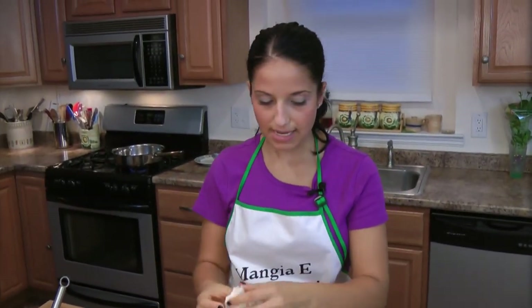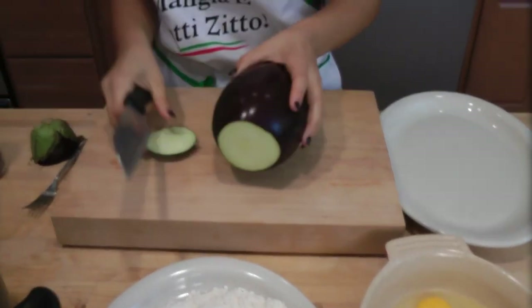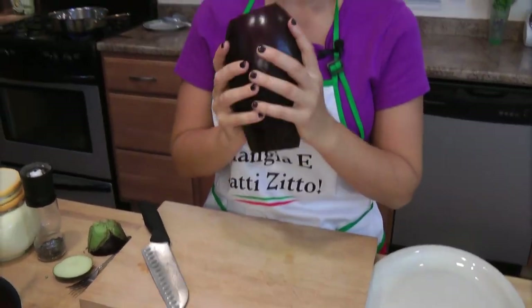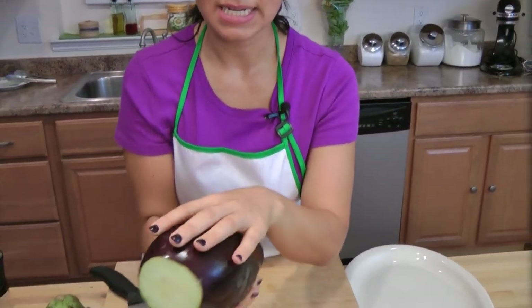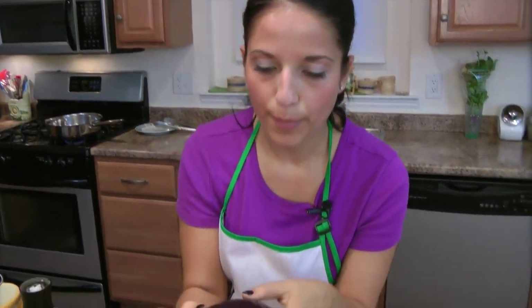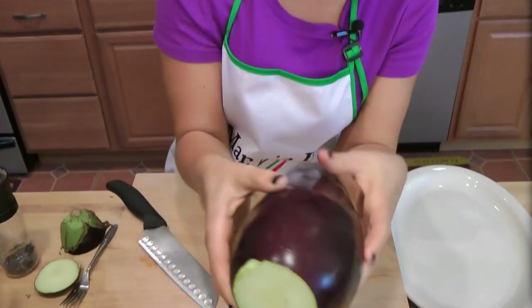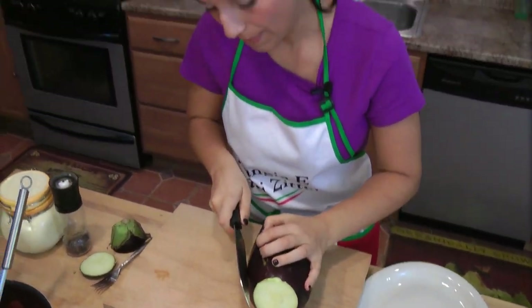Now I'm going to prep my eggplant. This is a really big eggplant — I would prefer using those little Italian eggplants, but sometimes my grocery store carries them and sometimes they don't. Whenever you're buying an eggplant, make sure it smells fresh and is not dented anywhere. It should be nice and smooth with dark, dark purple skin — no blemishes, no soft spots, no brown spots.